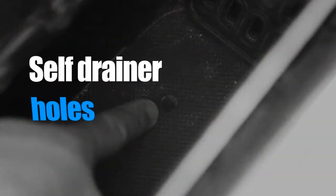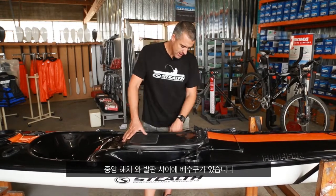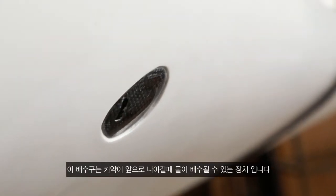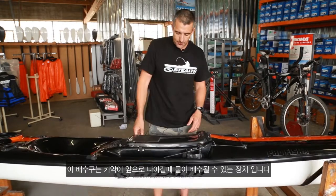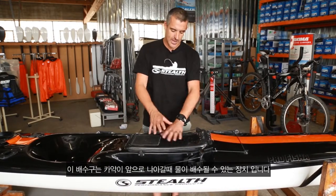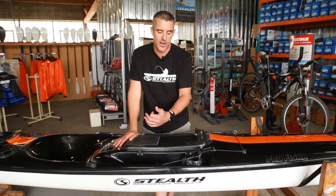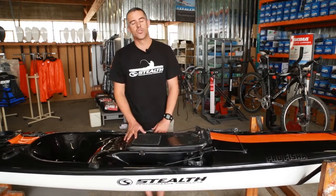Another item in the cockpit area is in the bottom of your footwells — a little drain hole we call a self-drainer. It's a hole from the footwell straight through the kayak with a neat little cap on top. When you're moving forward, water drains out of the footwells. If you're sitting and fishing and want to keep your feet dry, just do a little bit of paddling and slowly the water drains out. It also makes the kayak lighter over further distances as there's no water stored in your footwell area.